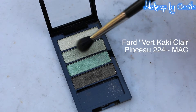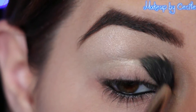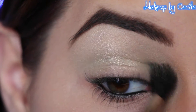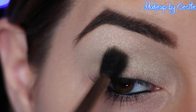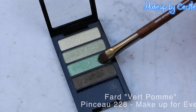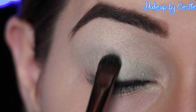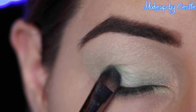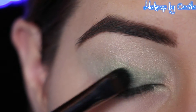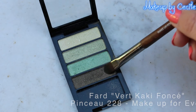Then, you will apply a black crayon in the paper paper. You will also apply a black crayon in the outer corner.